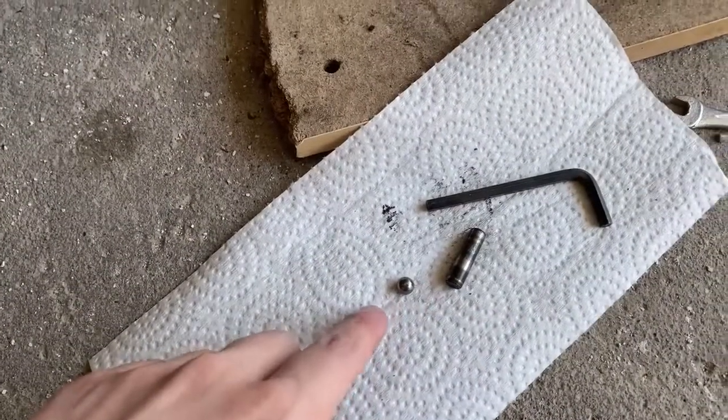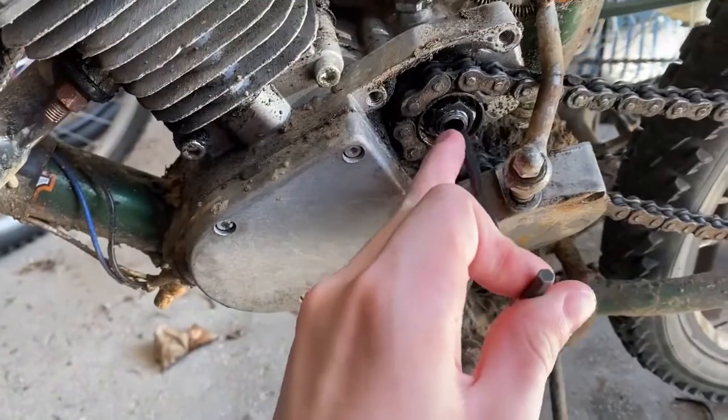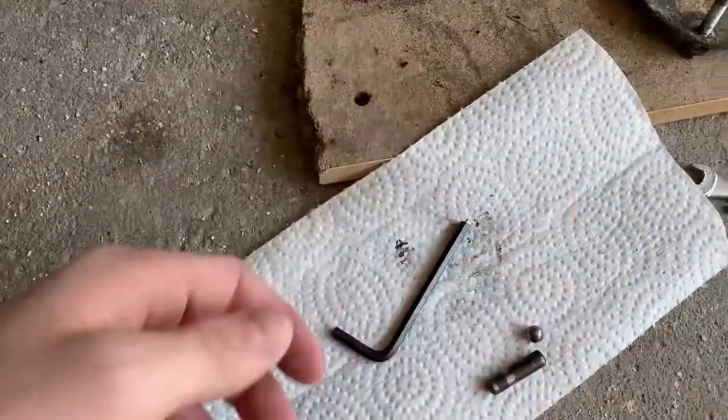It might take a little bit to get that bearing out, but I just took this allen key, put it in there like that, and with the movement it just knocked the bearing right out.